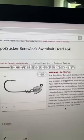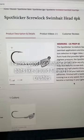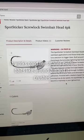I also love this Spot Sticker Screw Lock. It works good for smaller swim baits like around 3 inches and it crushes.